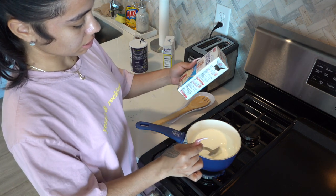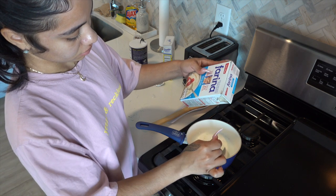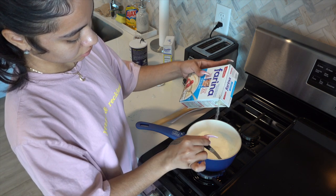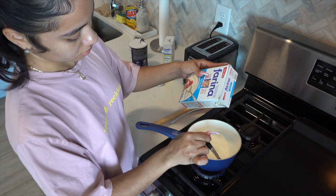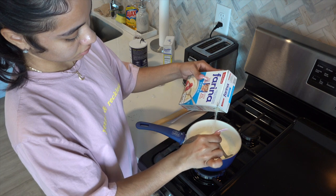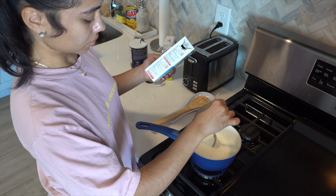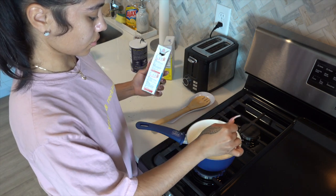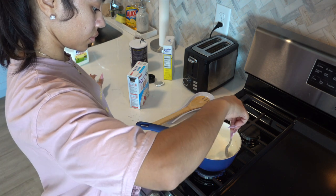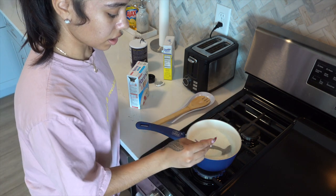So now that it's stirring like that, I'm gonna begin to put some of the farina in here — like that.